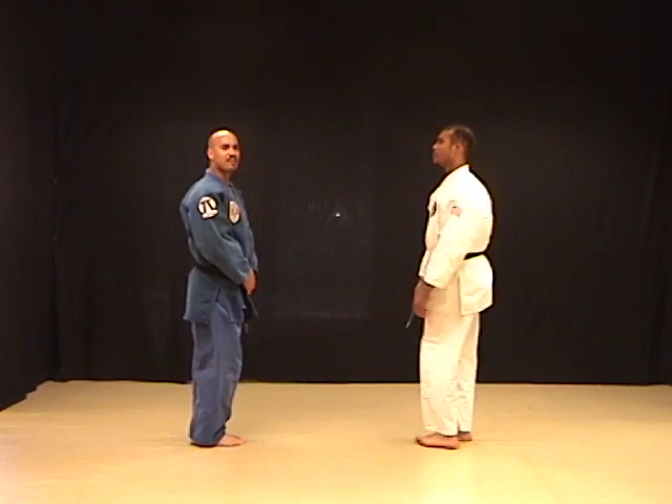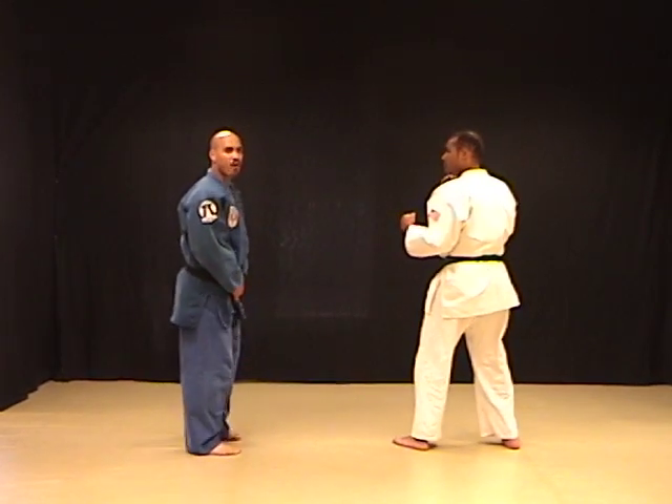Once again, Uki has right foot back position. He's stepping forward, throwing a roundhouse punch.